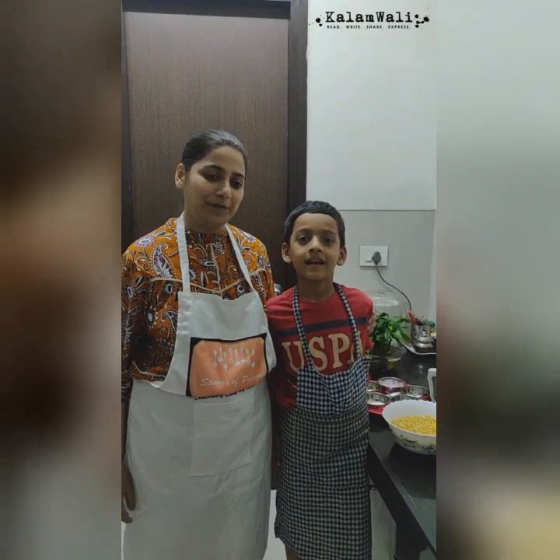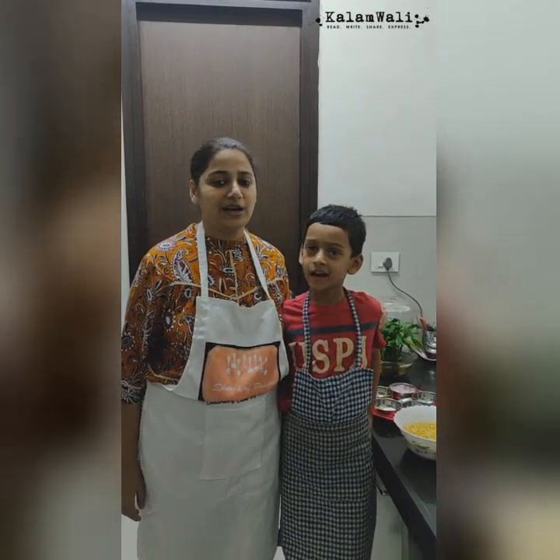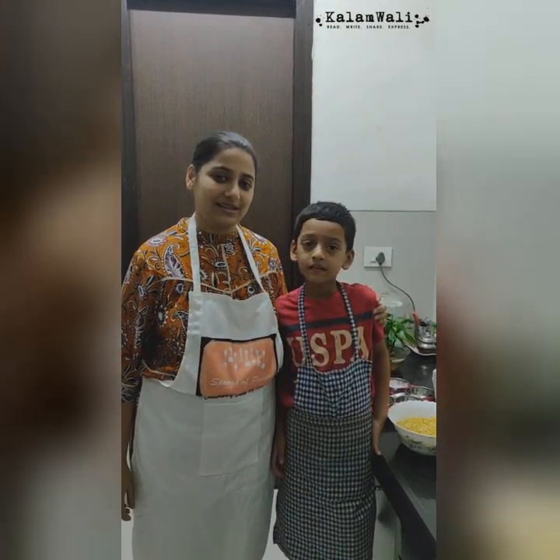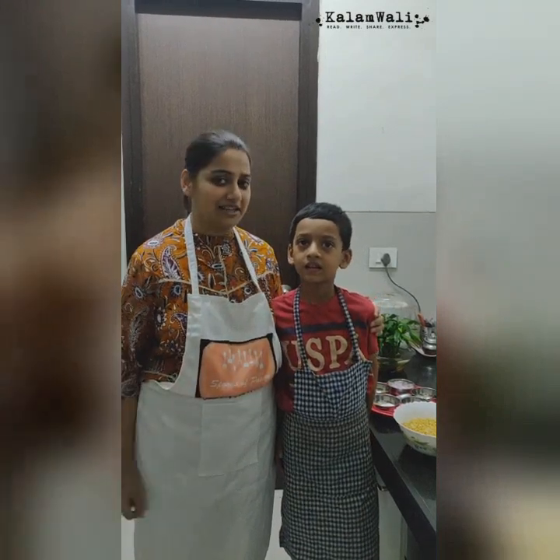Hi friends, I am Neenah. Hi, I am Vivane. And today we are going to present to you a very easy and yummy recipe of dal vadas. This recipe is the effort of our teamwork. Vivane will prepare the batter and I will fry the vadas.